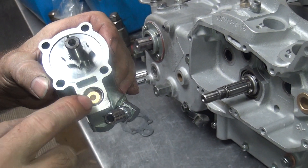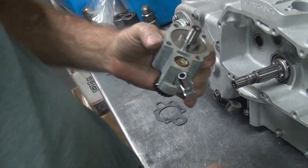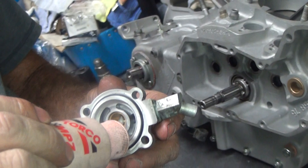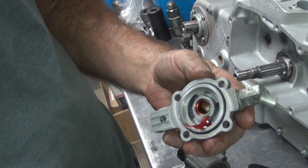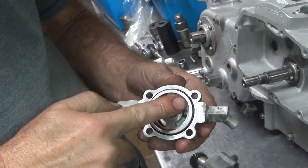You have to use the one that actually is a Sportster. The problem is it's the same part number — confusing. You have to take the motor apart a couple times to stop the oil leak that you have. You kind of get the idea that maybe you should look at that before you put the motor together. So it's a very important thing that you need to pay attention to.